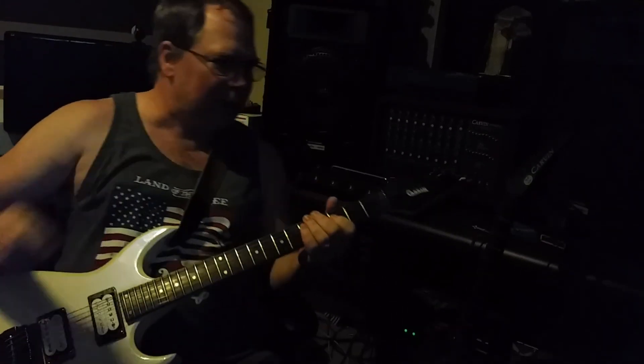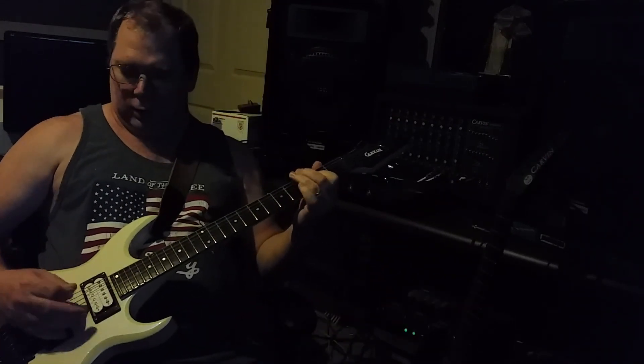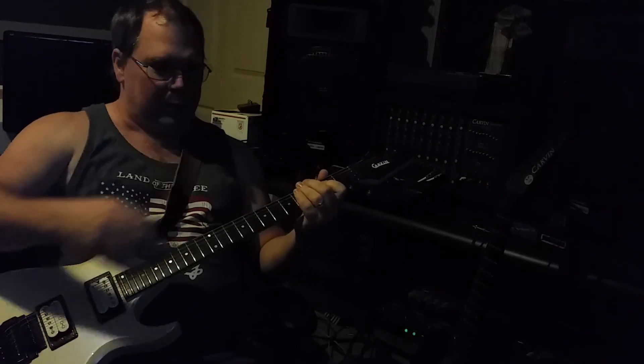I've always heard about variacs used with tube amps to attain some of the beasts that dwell within these amps. It's sitting right now at about a hundred volts — if you took this amp to Japan and plugged it into the wall voltage, this is what it would sound like. This is the crunch channel with the gain set to about six, the post-gain master volume up to seven, with single coil mode, and my speaker cabinet is attenuated.